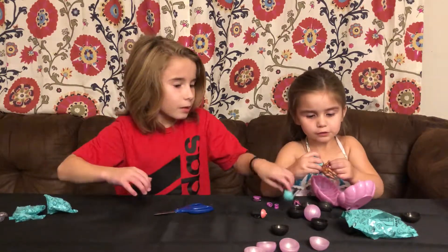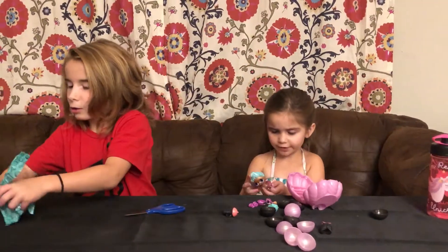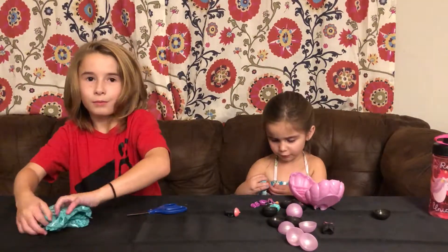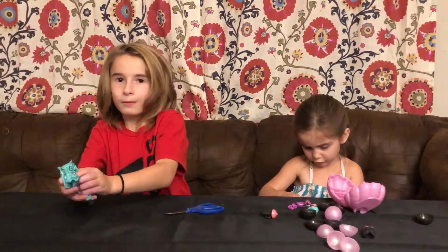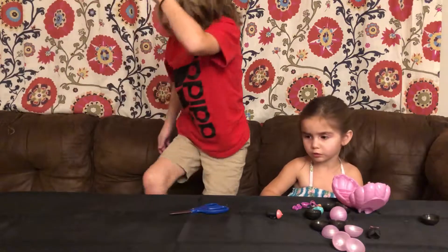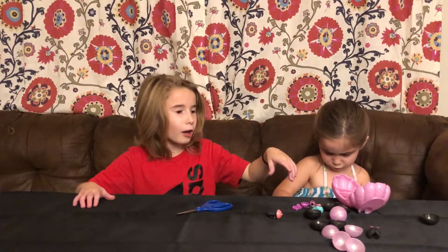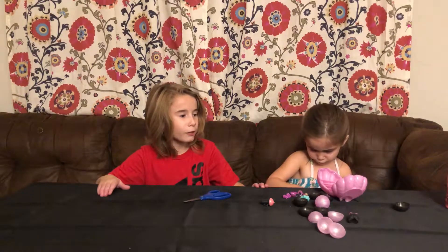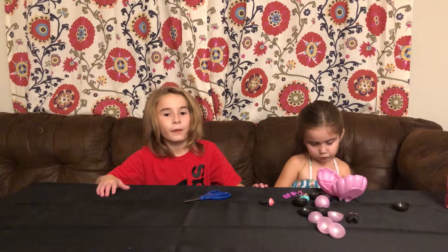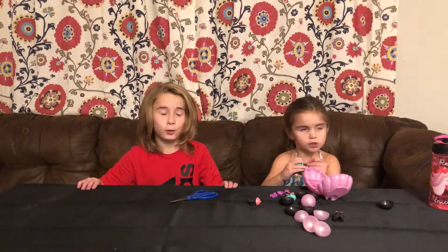Here — you take all that stuff, I'll put this off the table. I can cut whatever else so you can move around. So there's all the stuff — there was a lot of stuff in there. Dad, can you help me? Next, we're going to review my toys.